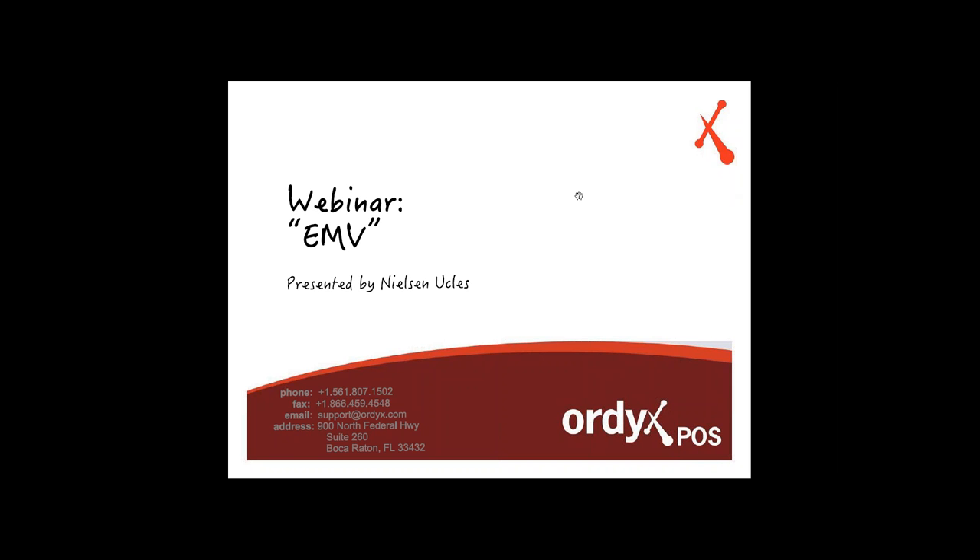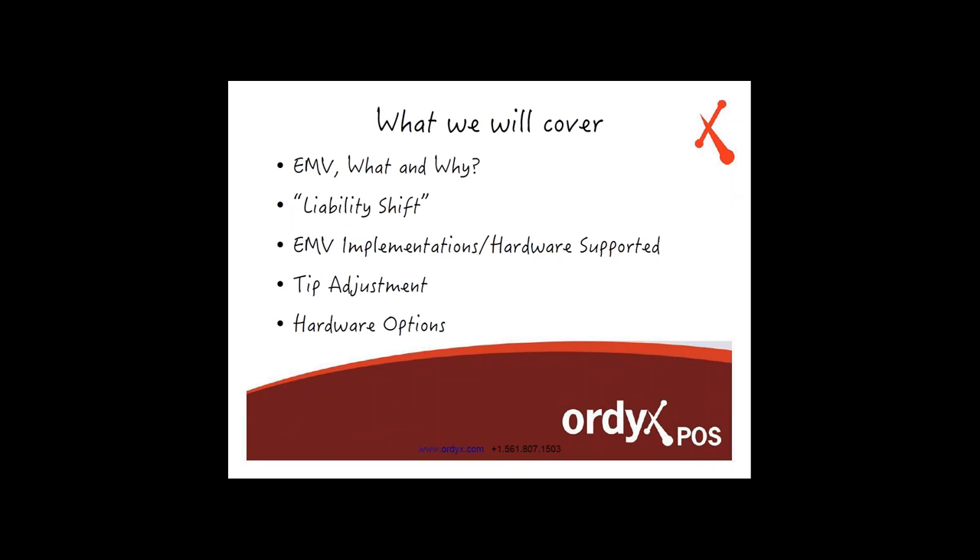Hello, everyone. This is Niel Sanucles. I'm a developer here at Ordex POS Systems. I'm going to talk to you guys today about EMV. This is a webinar we put together to give an explanation to our current customers and some of our partners, explaining what Ordex's plan is with EMV and how we're going to handle this when it comes around to October 2015.